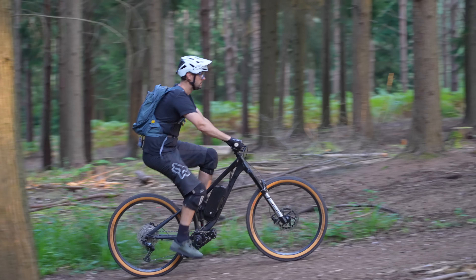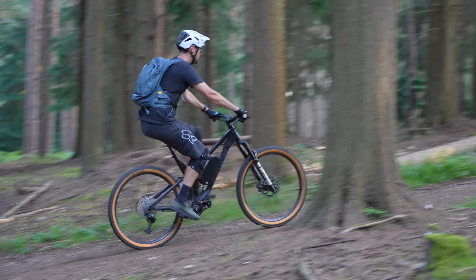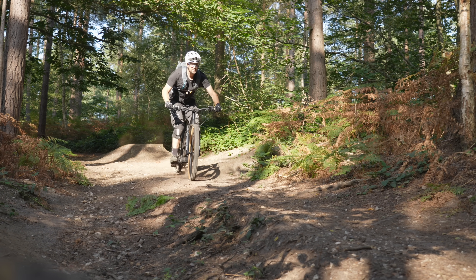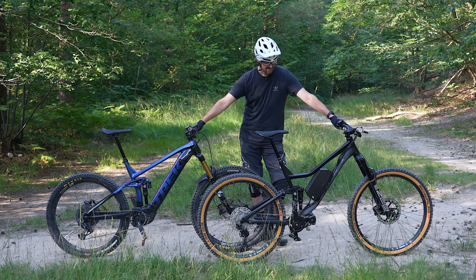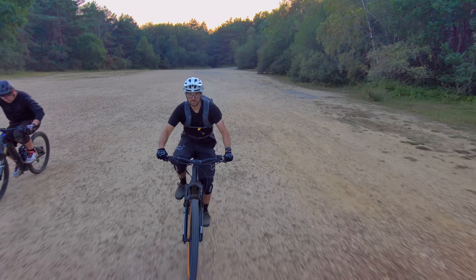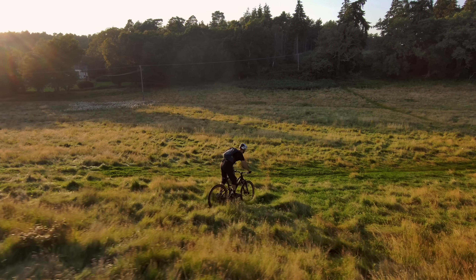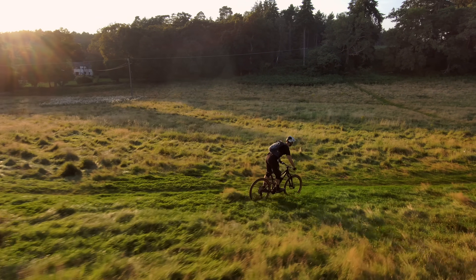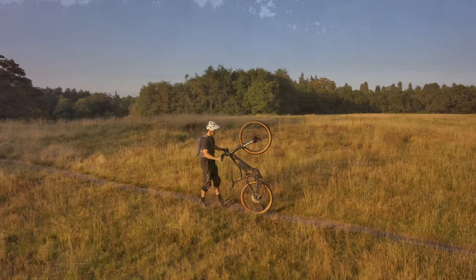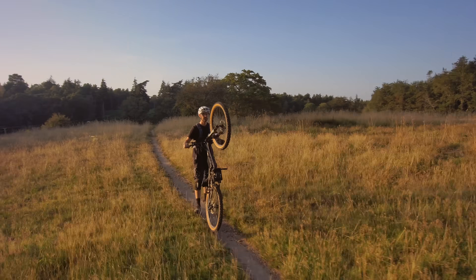For around $900 plus the cost of a battery, this torque sensing motor from CYC could be a serious option. I'll be thoroughly testing the bike and comparing it to some of the biggest e-bike brands in the world to see if a home enthusiast DIY build can really perform at the highest levels. This is my homebrew DIY electric mountain bike — the Blackhawk — and here's how I did it.